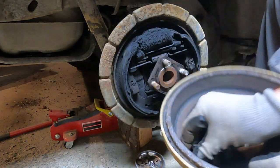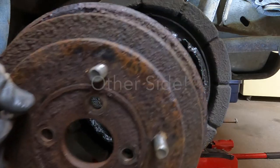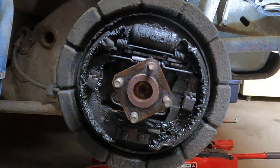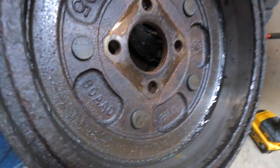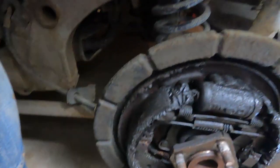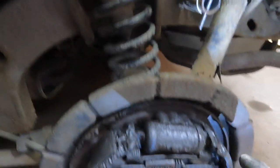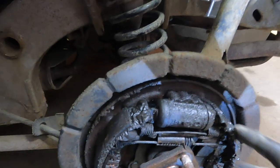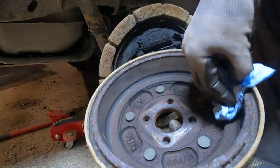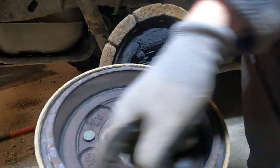Lots of brake dust in there. Oh, that looks bad — there's brake fluid down in the drum. Brake fluid all in here, this is just gross. Now, if you're not replacing the drums, you want to make sure you clean out in here real good. These actually look in pretty nice shape inside.